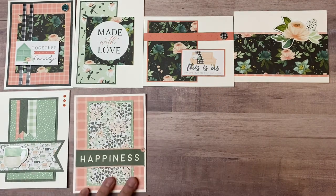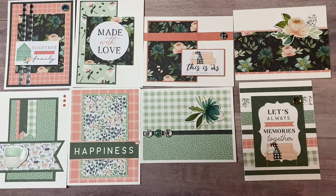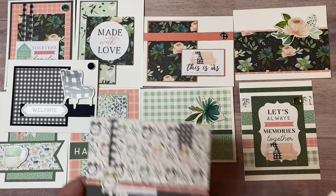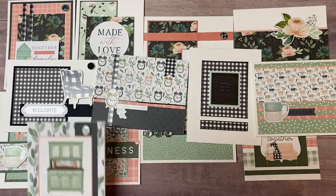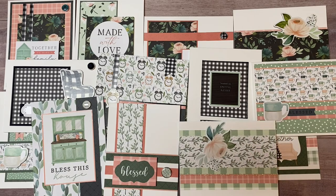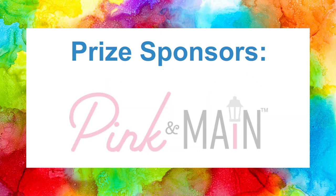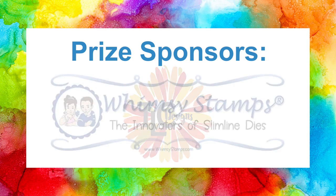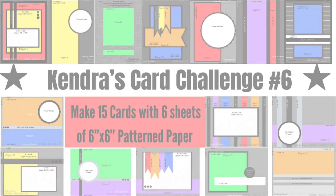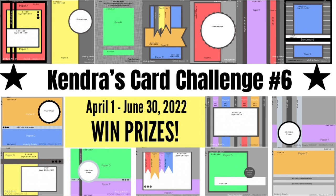You can win prizes for entering the challenge — for challenge six there are six amazing prizes from company sponsors. The challenge is open to card makers worldwide until June 30th of 2022. If you have a YouTube channel and post a video of your creations, you get an extra entry. Sponsors include Cat Scrappiness, Not Too Shabby Shop, Pink and Mane, This Calls for Confetti, TLC Designs, and Whimsy Stamps, plus several additional prizes throughout the quarter. You don't have to use any particular company's products — you can use what you have in your stash. Download the free PDF at cardsbykendra.com.